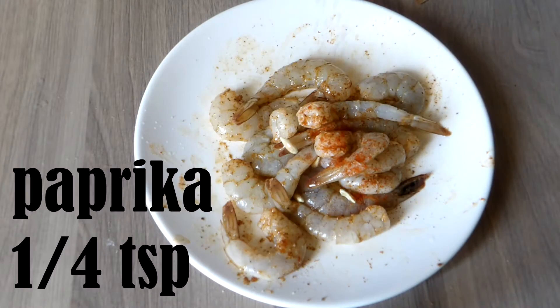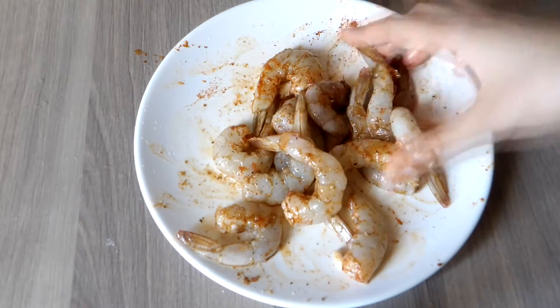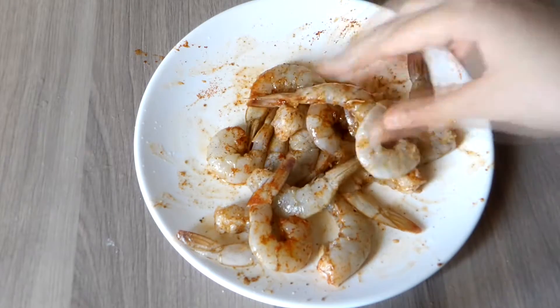Then I'm adding 1/4 teaspoon paprika powder just to intensify the color more, and mixing it again. Next, I'm going to marinate this for at least 30 minutes.